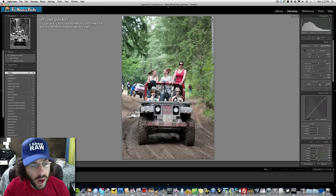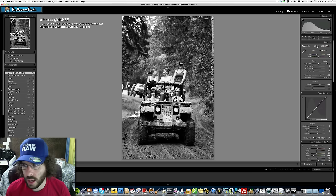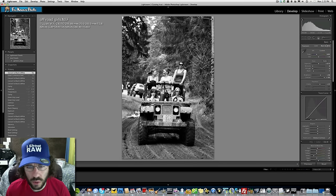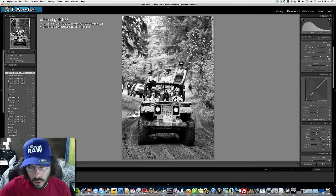He prefers the black and white for the off-road feel, though color would probably look fine too. He lets viewers try the color version. He then demonstrates: when you switch back to color, you lose the HSL effect. He shows the difference between more green and less green, preferring the pulled-back green version.